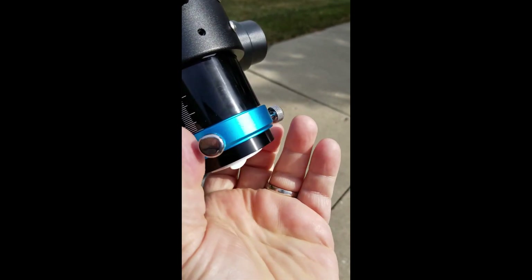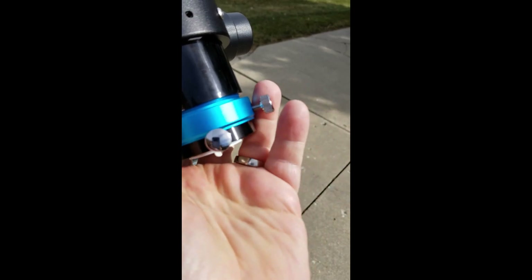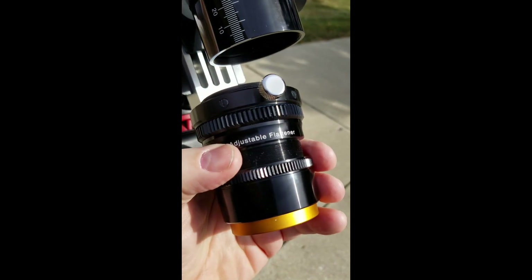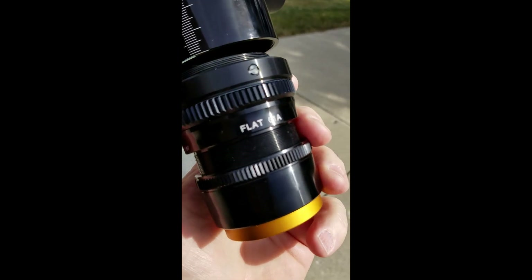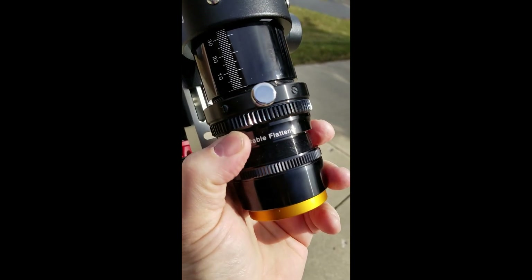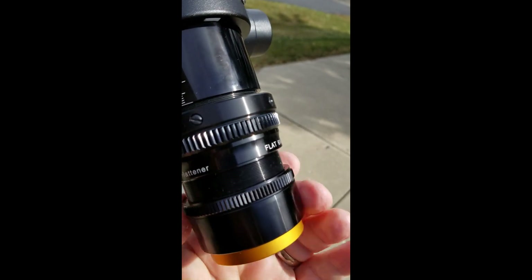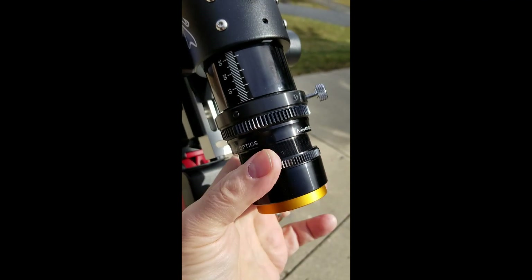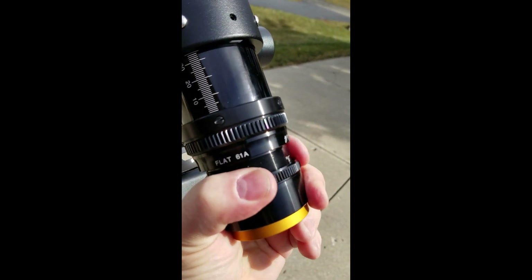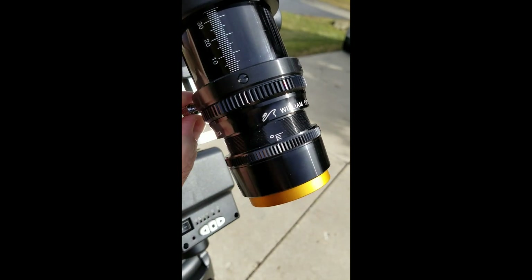To put that flattener on, you basically just unscrew the rotolock — it's the adapter for the 1.25-inch eyepieces or diagonal — and then you put the flattener on. Here you can see it's the adjustable flattener for the 61; there's not a lot of information out there about it, so watch my other video for more details. This one's adjustable so you can set the back focus. It just screws on in place of that rotolock adapter. There's also a thumb screw that allows you to rotate the camera to the right orientation once it's on there, and then lock that screw back down.